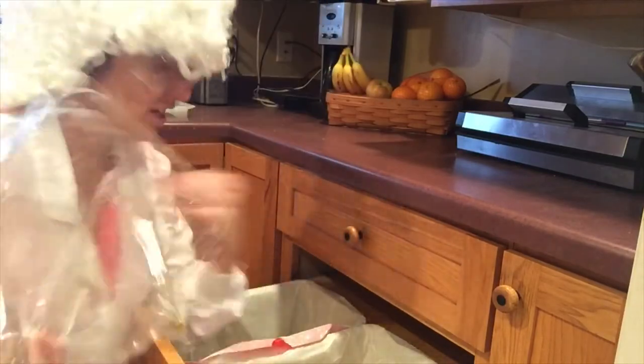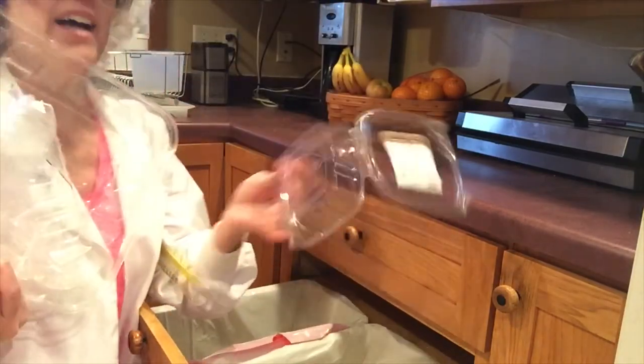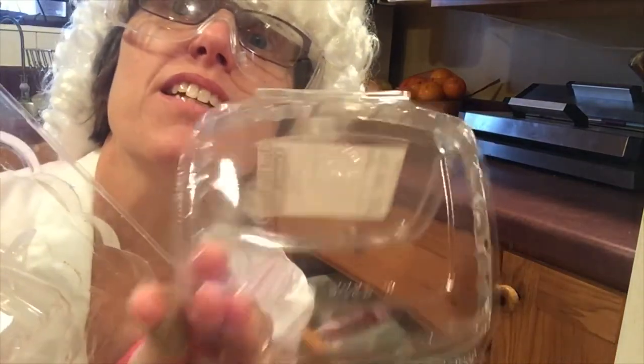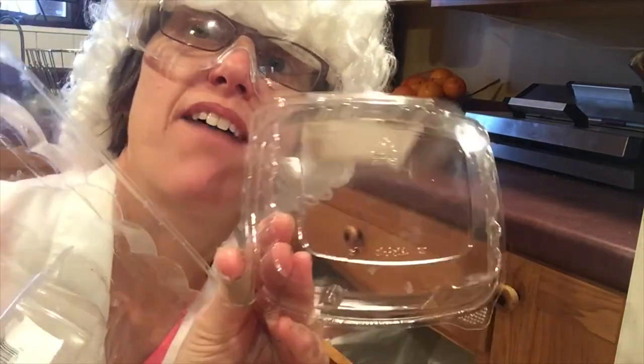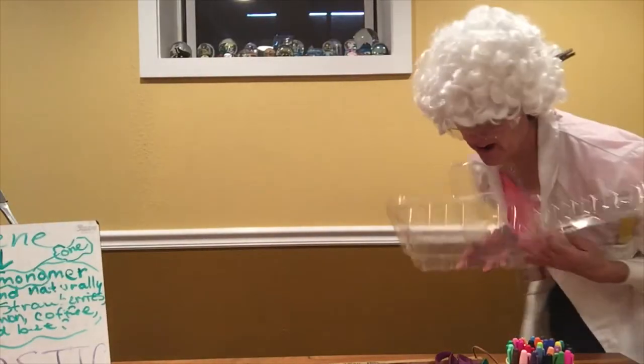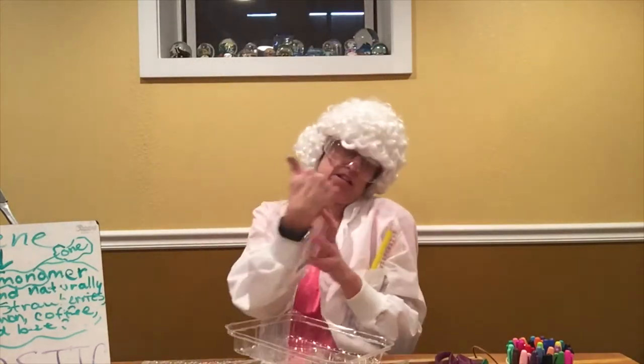I've found all kinds of plastic trays. This is exactly what I'm looking for — I want the little recycling symbol on the bottom to have a six on it. There you are! So I've got all my number six plastic.